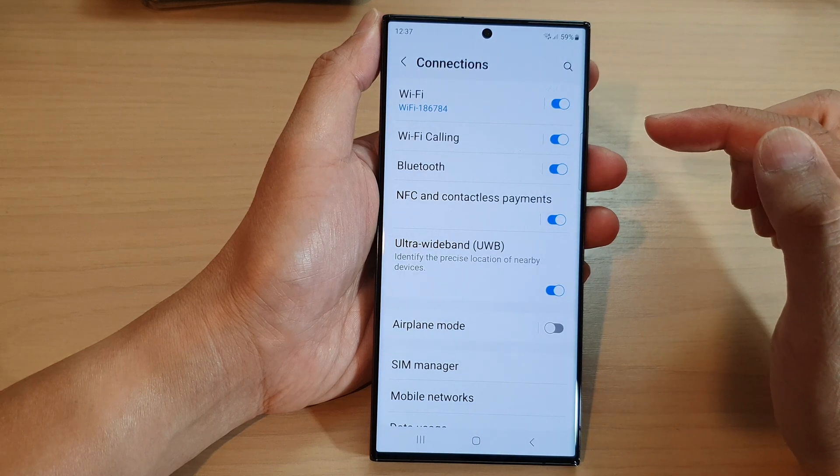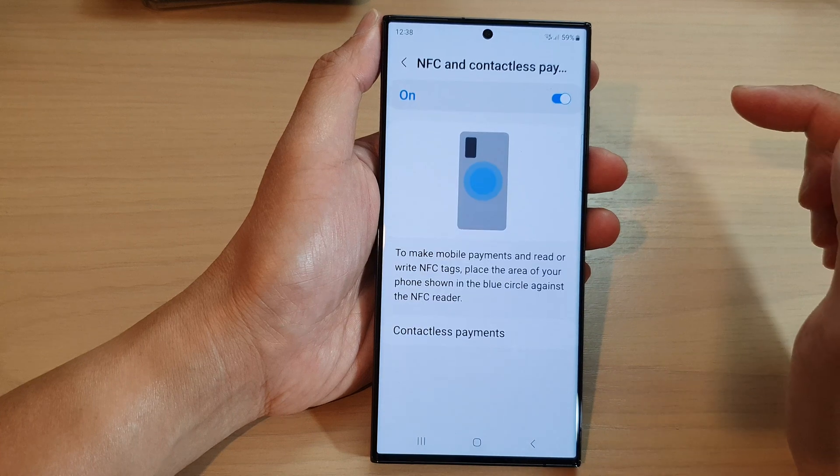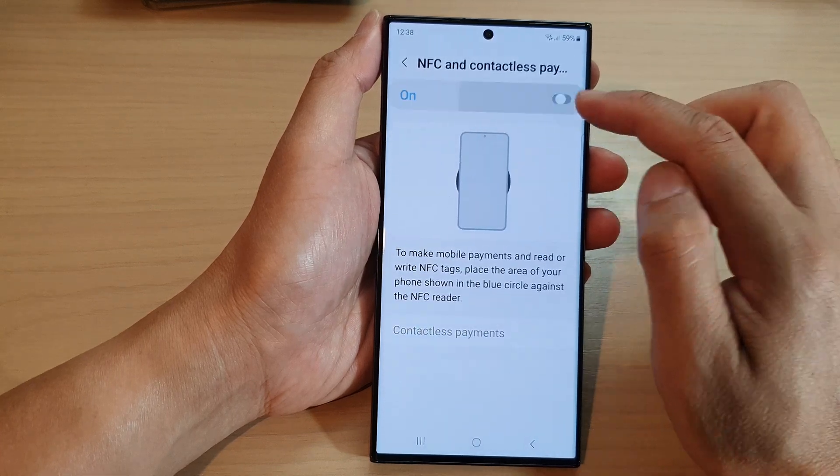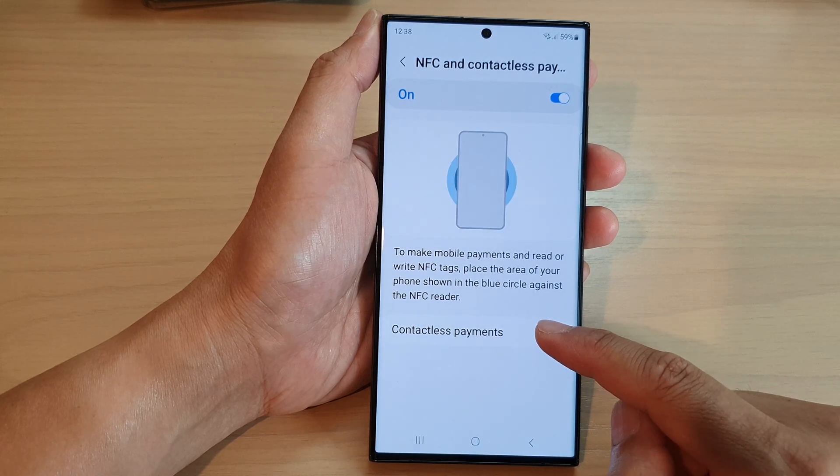On the next screen, tap on NFC and Contactless Payments. Then make sure it is switched on at the top, and then go down and tap on Contactless Payments.